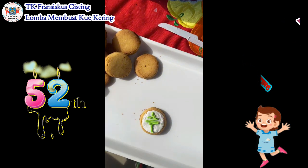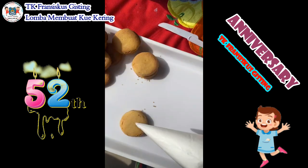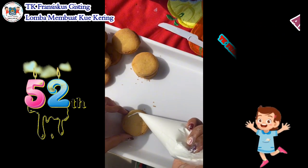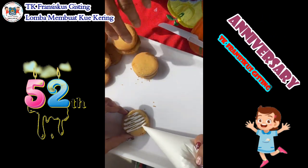Setelah itu tinggal kita kreasi saja apa yang akan kita buat. Disini karena temanya adalah tema natal, kami akan membuat hiasan-hiasan natal. Mulai dari pohon natal, lampu natal, dan juga ada rusa.